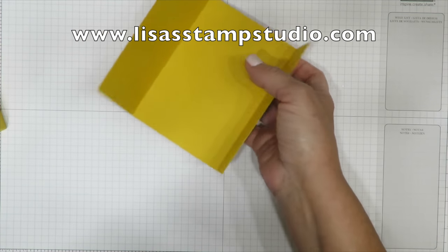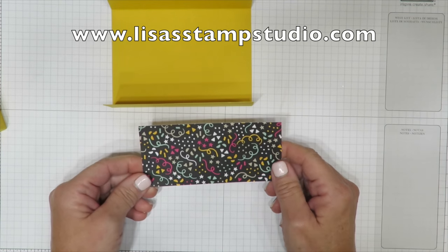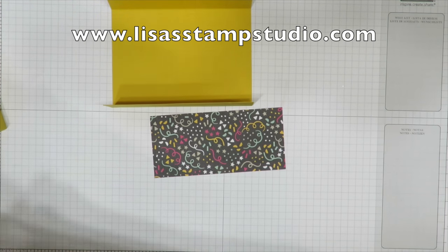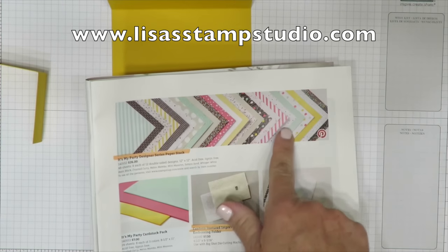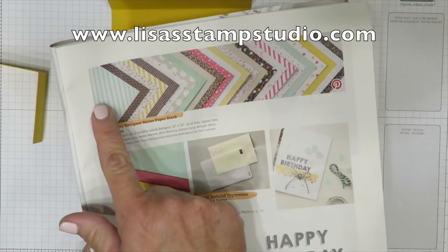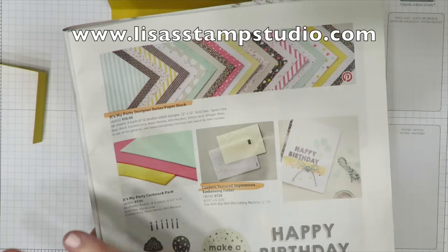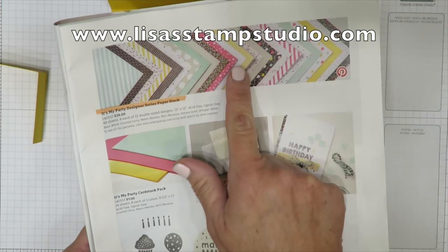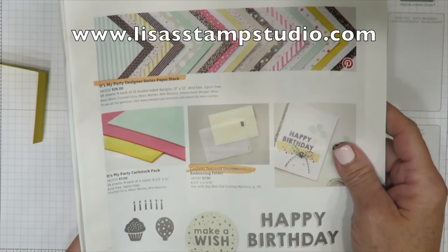There's the card holder, and this is going to be the belly band — I'm going to set that aside. The next thing we're going to do is put some designer paper on. This comes from the It's My Party Designer Series Paper Stack, and I have to show this to you because it is an amazing stack of designer series paper.